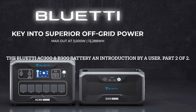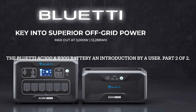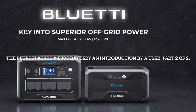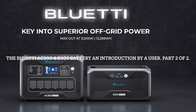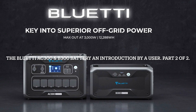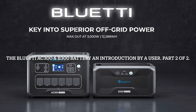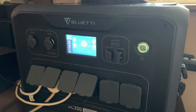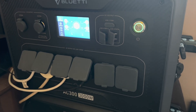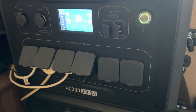Hello, my name is Andy Fenwick Green, and welcome to my short introduction to the Bluetti AC300 and the B300 battery. It's an introduction by an actual user. This is part two of a two-part series introduction — I hope you enjoy it. So here we have the Bluetti AC300, a 3000-watt inverter and solar generator.